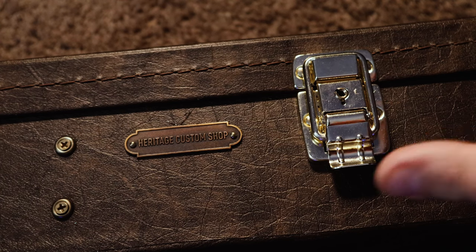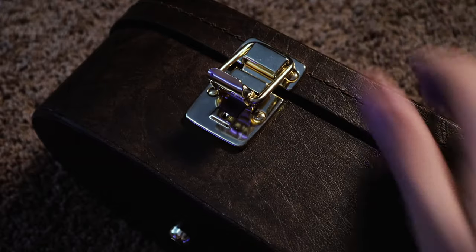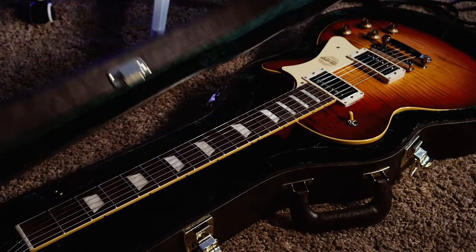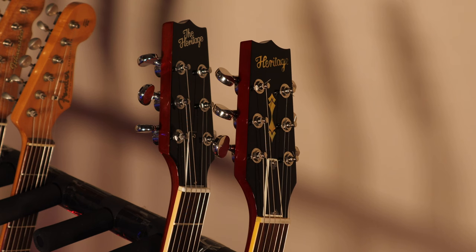The case that came with my Custom Core, however, is beautiful on the outside and inside. It features a Heritage Custom Shop logo on the side, and when you open it up it has a beautiful green interior — you can just tell this case is made a lot better than the standard case. It is however much heavier than the standard case and may even weigh more than the guitar itself.